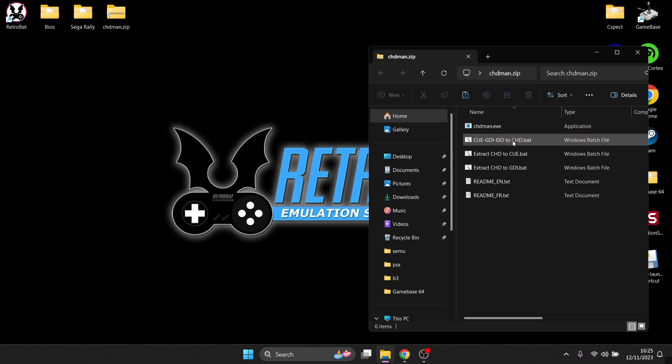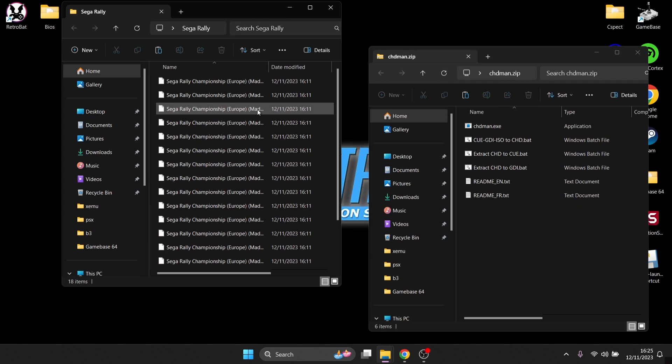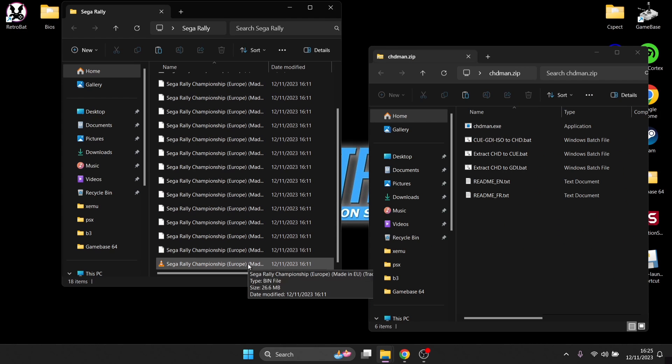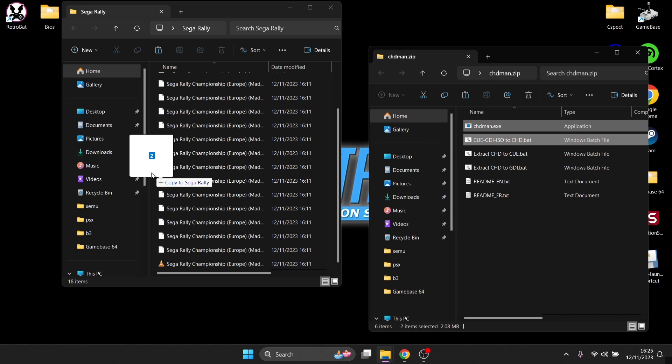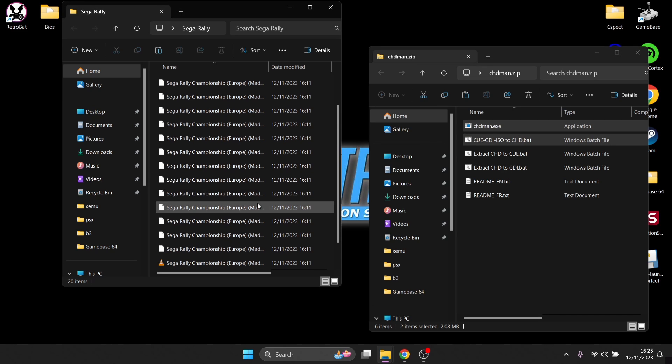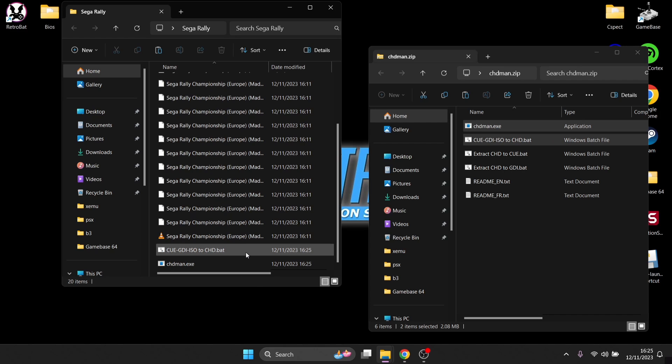Open chdman.zip and you'll find chdman.exe and several bat files. To compress the .bin and .cue Saturn game files into .chd, open where your games are - you'll see plenty of bin files as well as the .cue at the bottom. Left click on chdman and also ctrl+click on the one below it, which is 'q to chd.bat'. Drag these into the same folder as your .bin and .cue Saturn games.